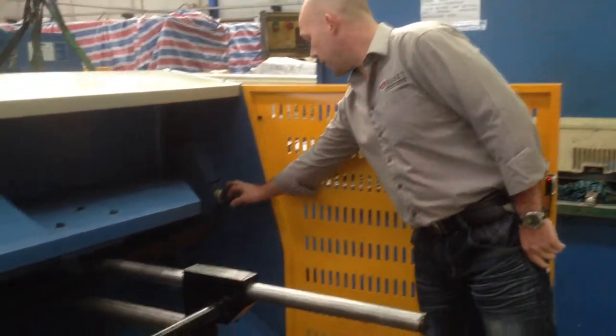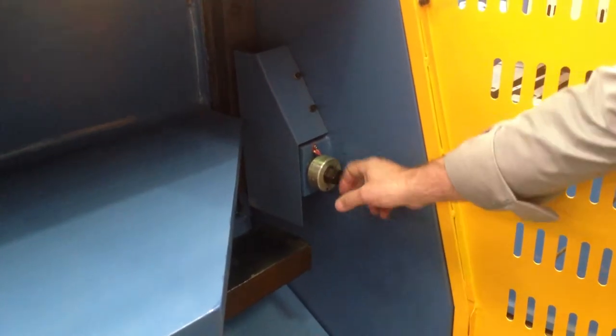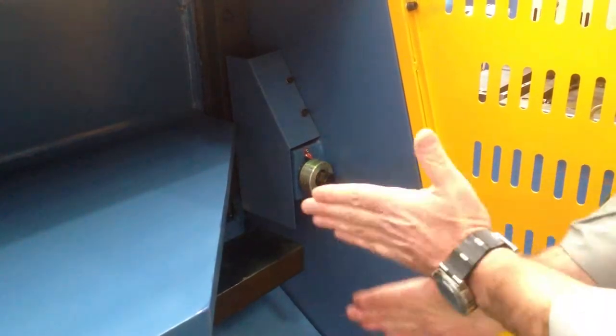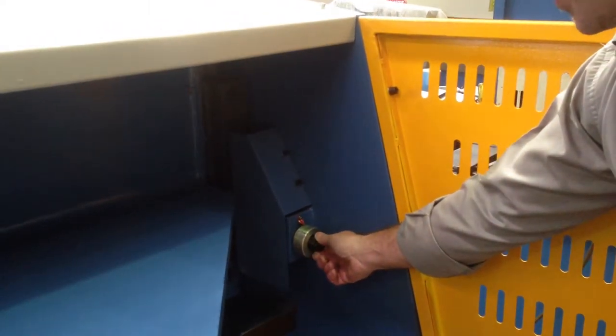Over here we have a gap setting. So if you're doing very light gauge material, say 0.55mm, you can set that gap setting so your blade gap can come in and go out to give you that continual great cutting edge.